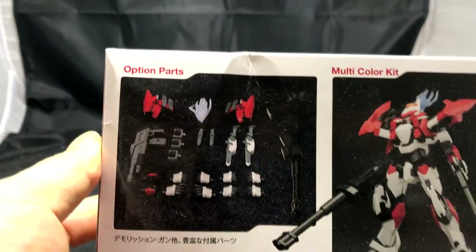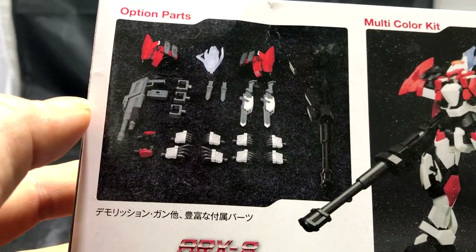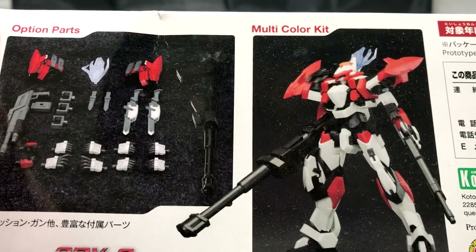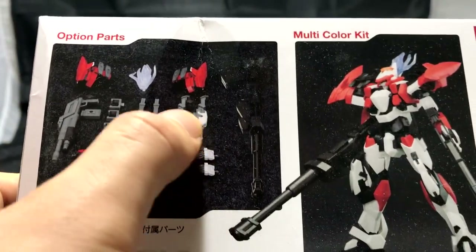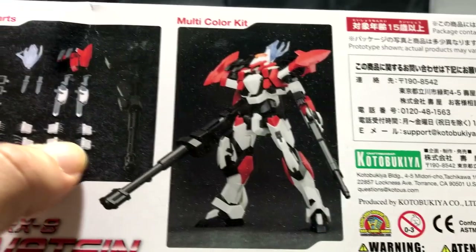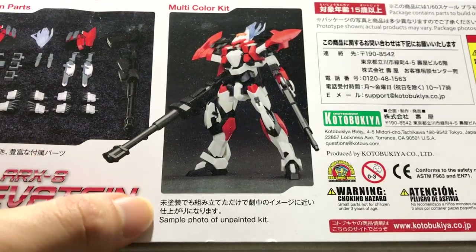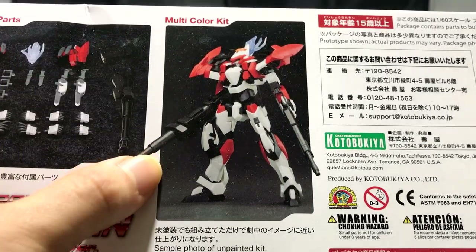On the back you have some sort of RPG-type bazooka weapon mounted on his back. On the opposite end we can see the optional parts for the driver version — the weapon system, the bazooka system, two daggers, and a lot of interchangeable hands. This is the completed view, and it's cool because it says 'sample photo of unpainted kit,' so what you see is literally what you get.